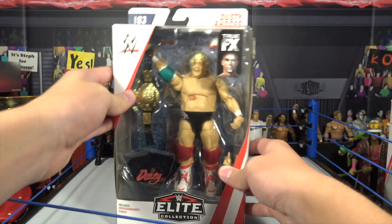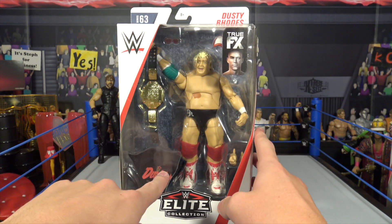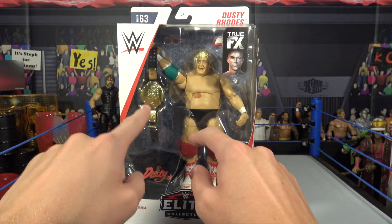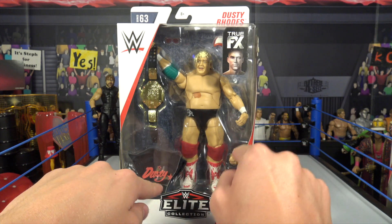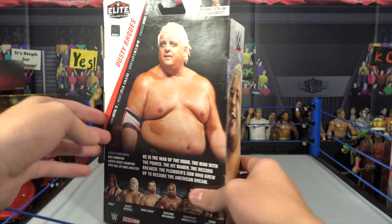Dusty Rhodes — you've got the True Effects little design right there. He includes a hat, glasses, the World Heavyweight Championship, all the interchangeable hands, and his cloth t-shirt. And of course, the Dusty Rhodes extra figure.